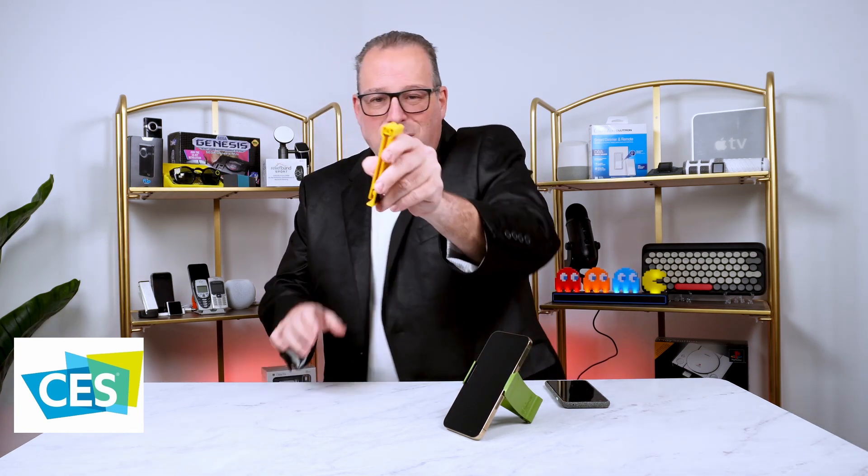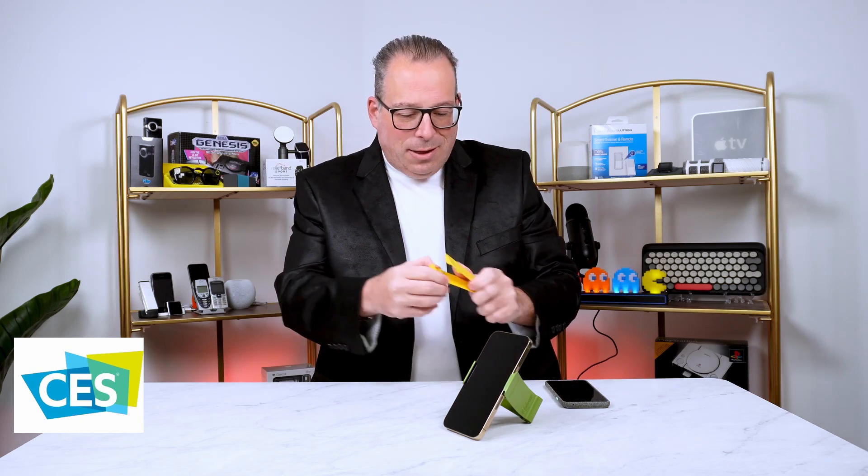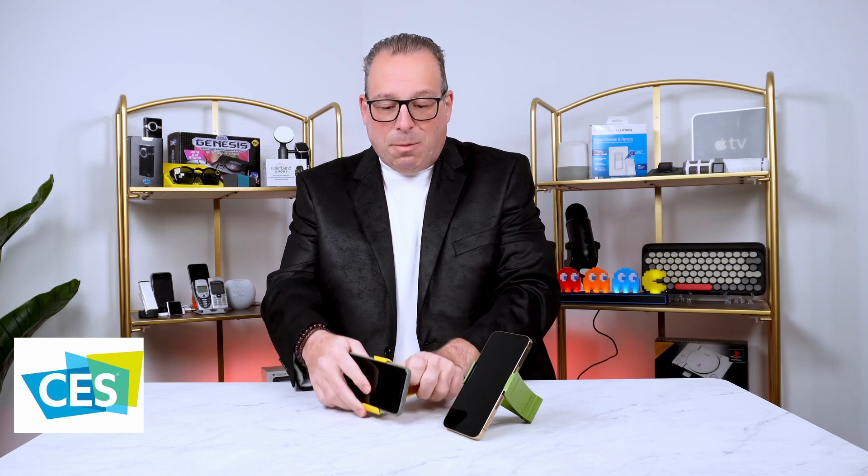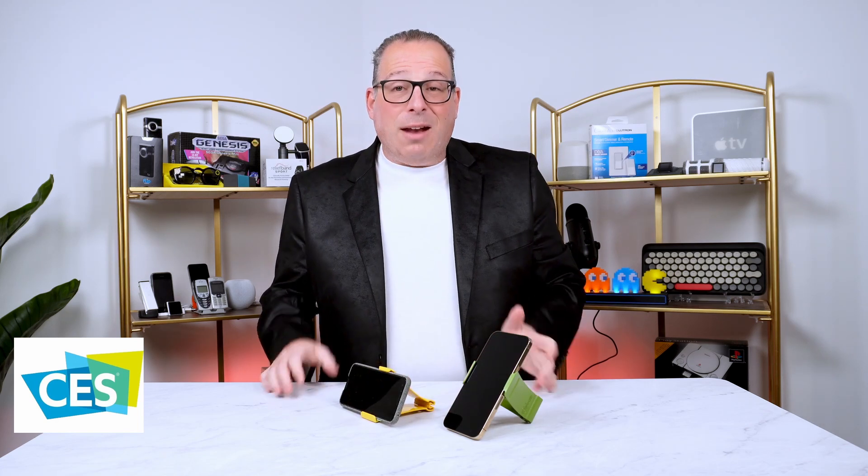You can see that it's a very unique shape. And because of that, it works with both iPhones, Androids, any type of phone you want, actually, and very easy to use.